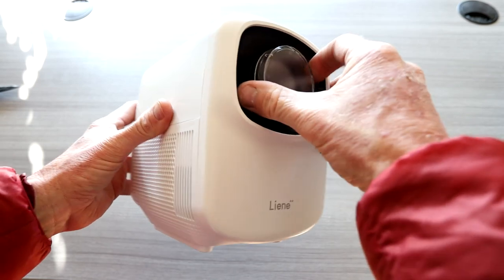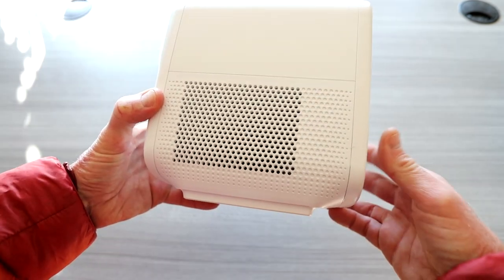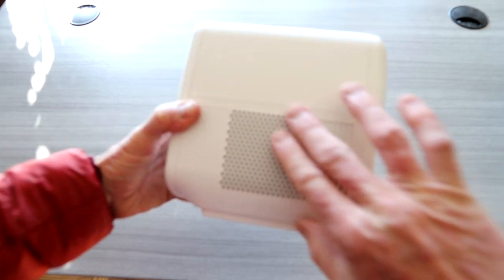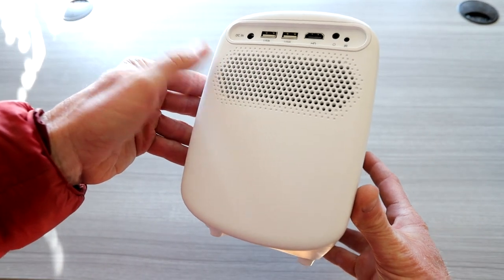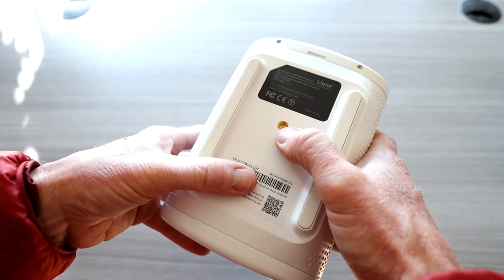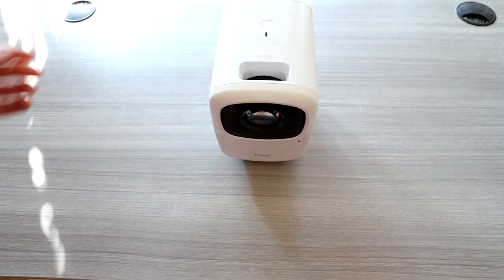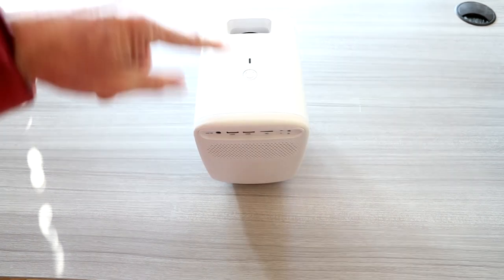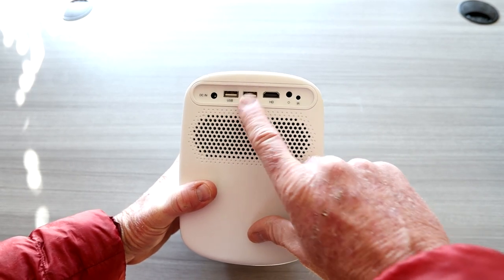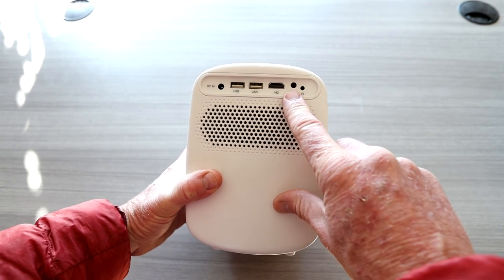Here's the projector unit — there she is. We have a lens cap on there, go ahead and pop that off. We have our remote sensor right here, the brand name on the side, a speaker on the side, ventilation or potentially a speaker on the back. You have a tripod stand mount, soft pads on the bottom if you don't want to use the tripod. There's your focus wheel, on/off button, LED indicator light, DC in, two USB ports, one HDMI, IR sensor, and headphone aux jack.